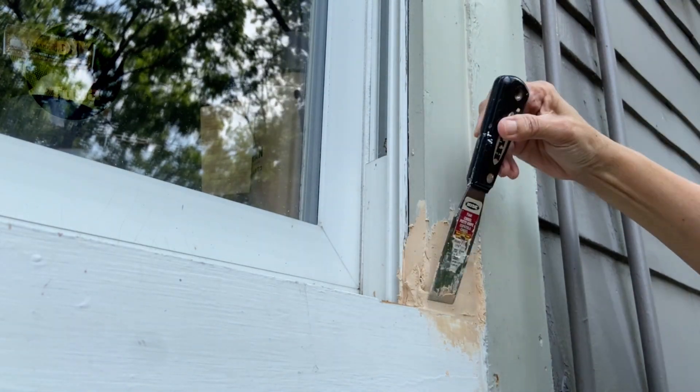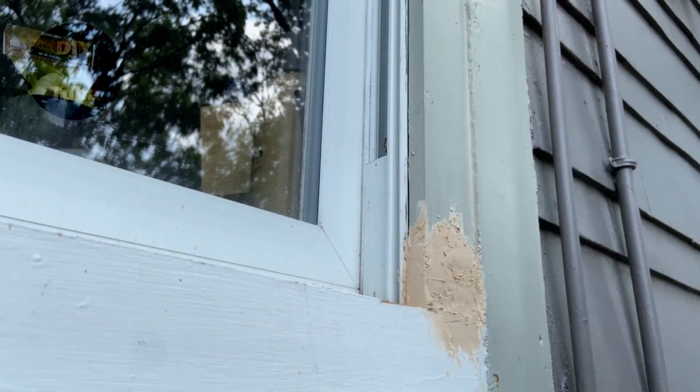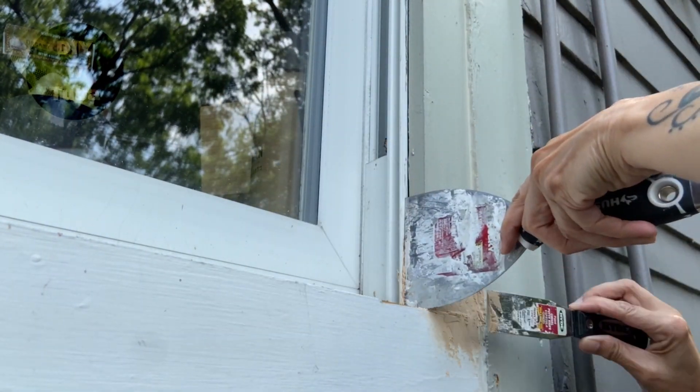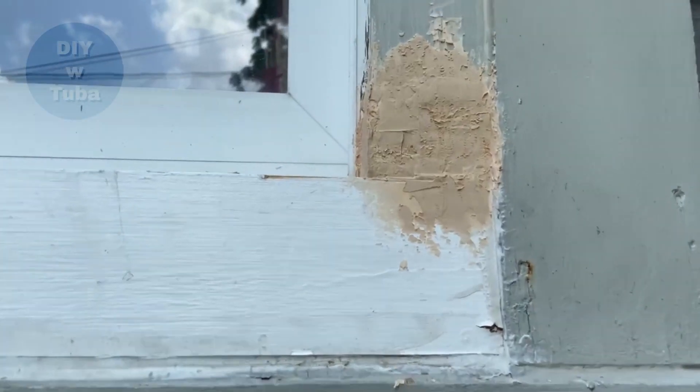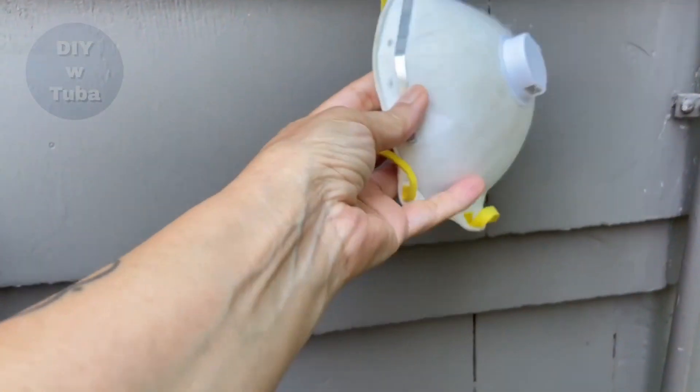I tried to give it its final shape as best as possible to make the sanding process easier. I let it dry for another 24 hours. I used eye protection and a mask during sanding.